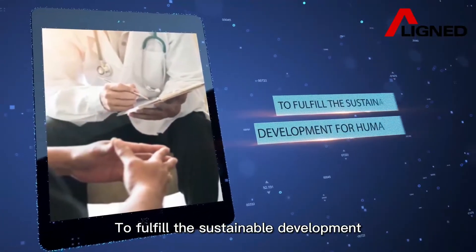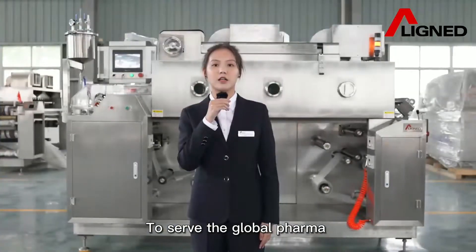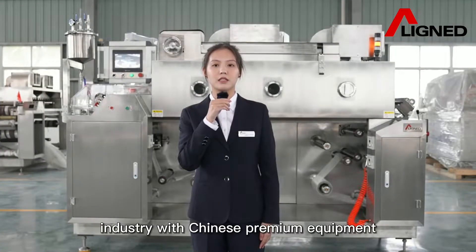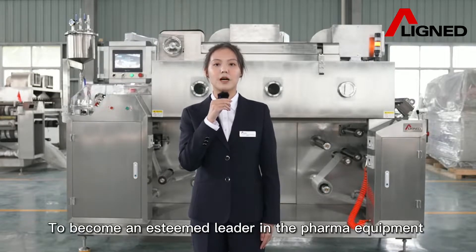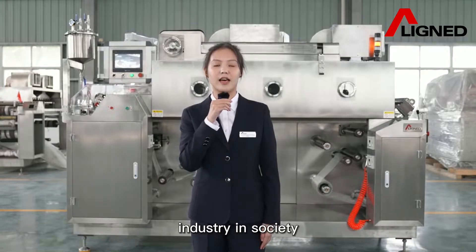To fulfill sustainable development with human health. To serve the global farming industry with Chinese premium equipment. To become an esteemed leader in the farming equipment industry in society.